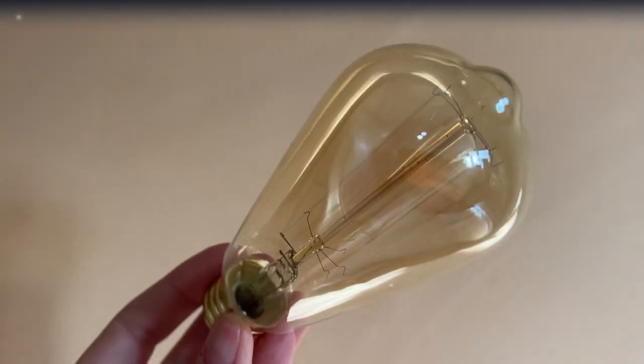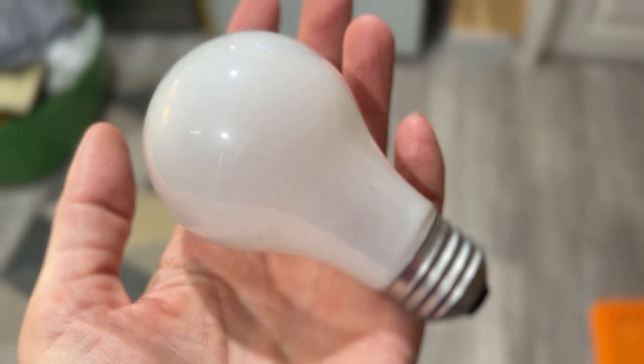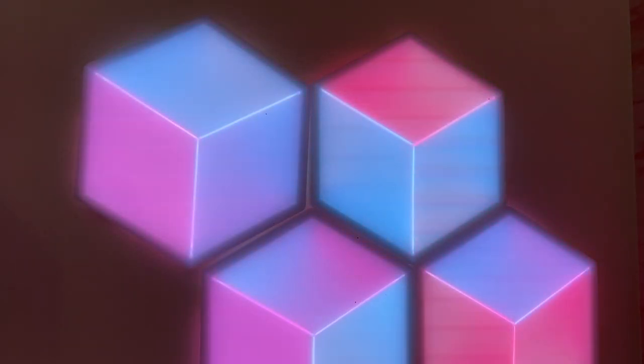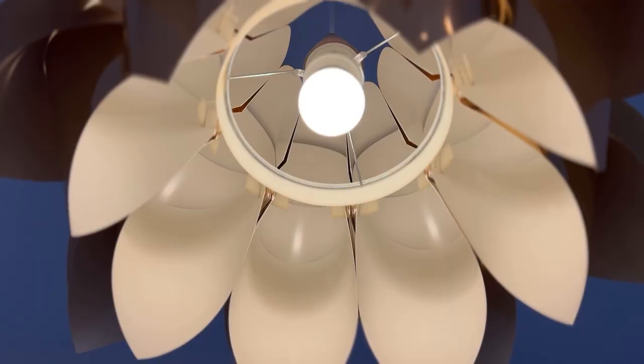Once upon a time, lights were, well, this. You had bulbs and that was it. Now we have lights that take up almost every shape and form, from flat LED panels to specialty bulbs, color-changing lights, and a lot more.